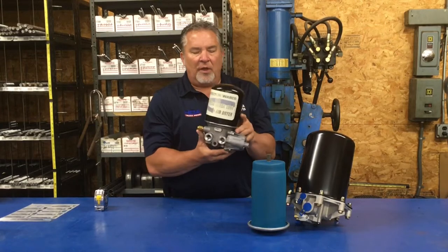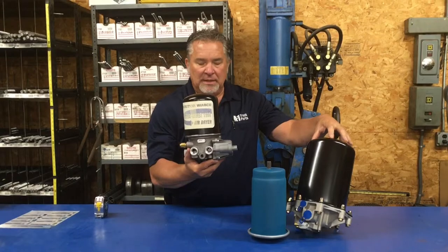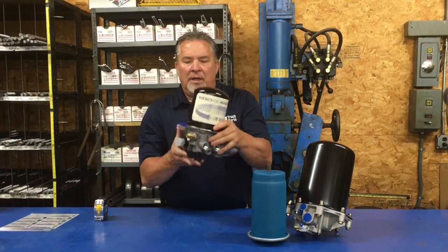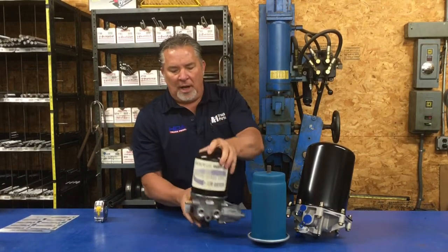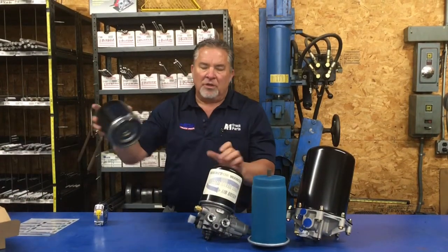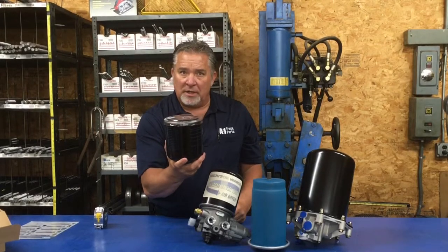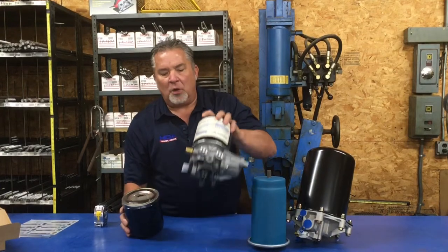Another type of air dryer is what we call a Wabco System Saver 12. It's a lot smaller than the Bendix AD9. A lot of your newer trucks have a mounting of a triangular shape, and sometimes on the tag it will say System Saver 1200 — it's made by Wabco. This is no more than a big spin-on filter, just like an oversized oil filter. These are replaceable and should also be done once minimum, twice a year maximum. This is the filter for the Wabco air dryer.